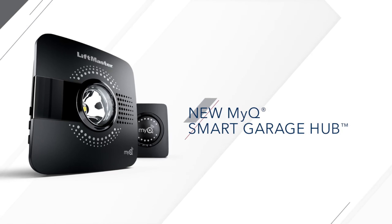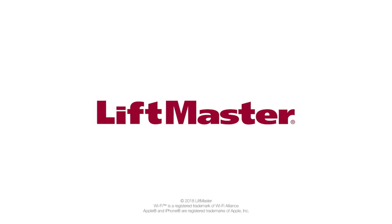LiftMaster's myQ Smart Garage Hub — an easy way to connect to more.